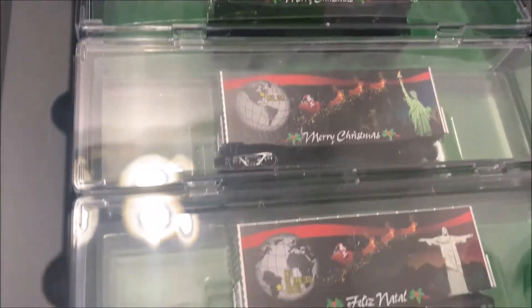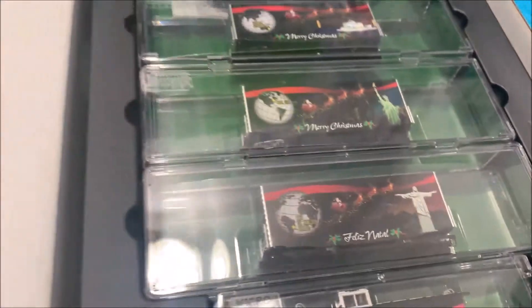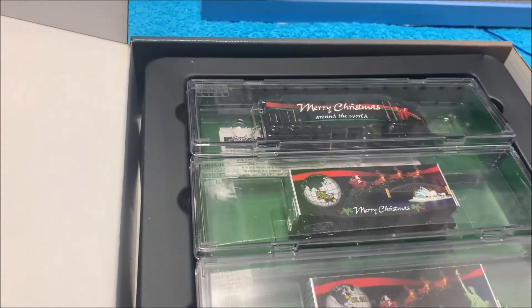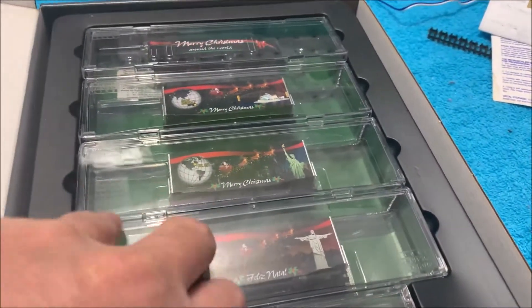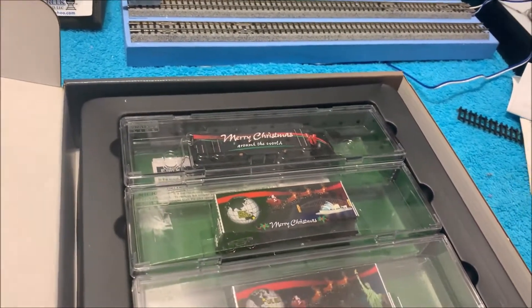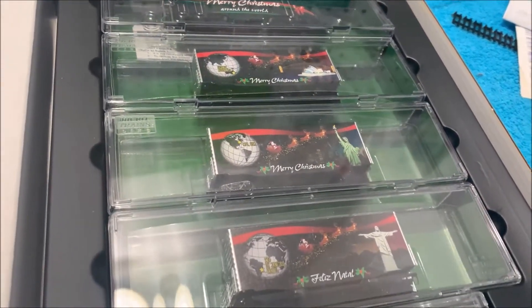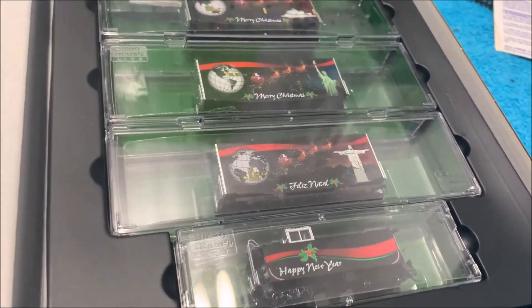Here they are in the plastic. There you have it — nice box to store it all in. Next step, let's take it back to the layout and I'll get it out and show each car and engine one by one out of the boxes so we get a better look at them without the plastic.